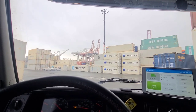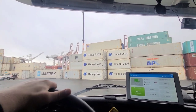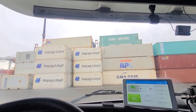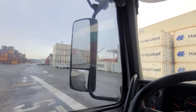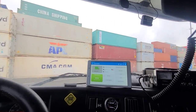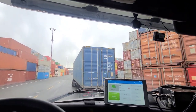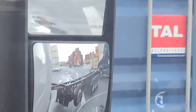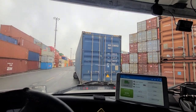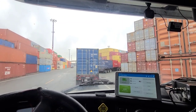Good Monday morning. We're out here again. I returned my load that I loaded on Friday, and I got a pre-pool on empty for one of the drivers because I'm taking a day off tomorrow. So we're going to pick up an empty, take it back to the yard and go home. Easy Monday morning.